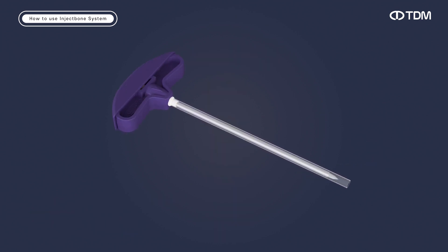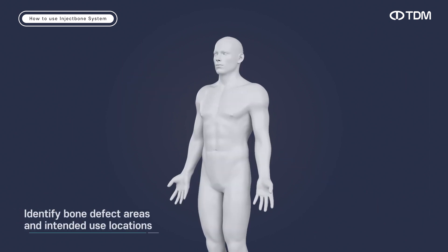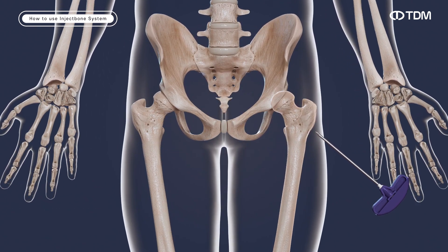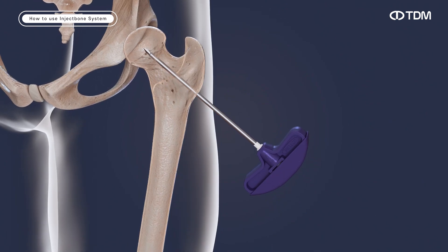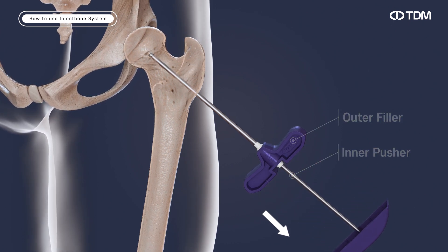The product is easy to use. First, remove the protective tube from the filler. Through the transillumination screen, pre-insert the filler into the defective area at a position perpendicular to the product insertion position. Remove the inner pusher from the pre-inserted filler.